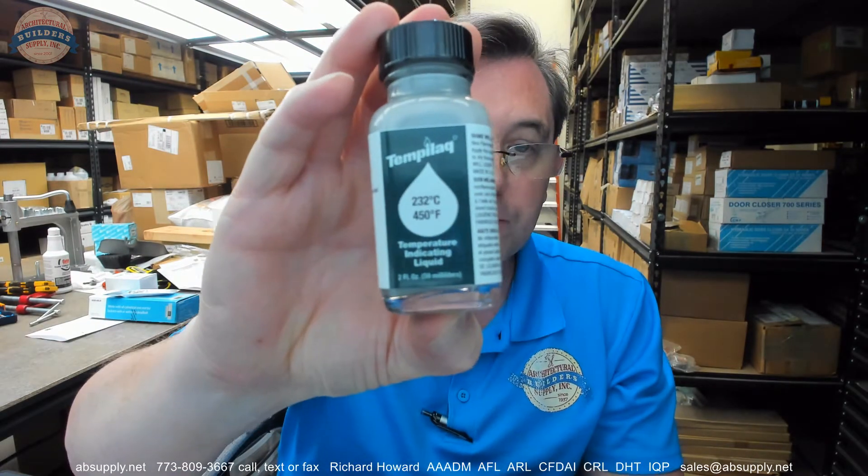For industrial use only. There is a link below this video to the safety data sheet for your review, as it is indicated here on the label as well.